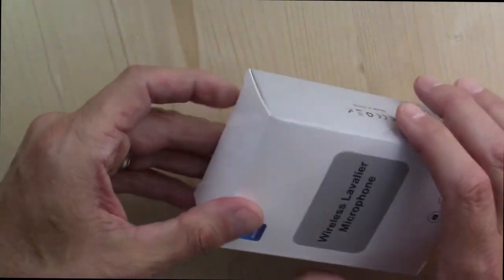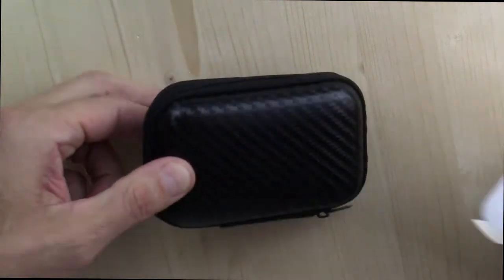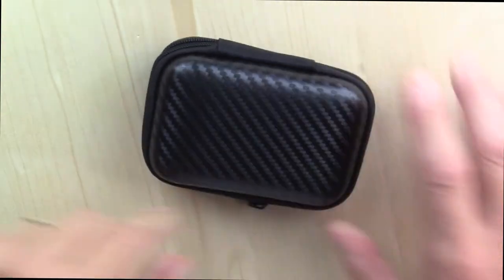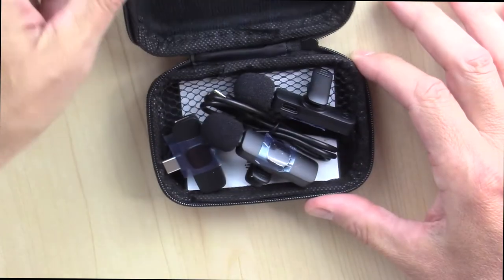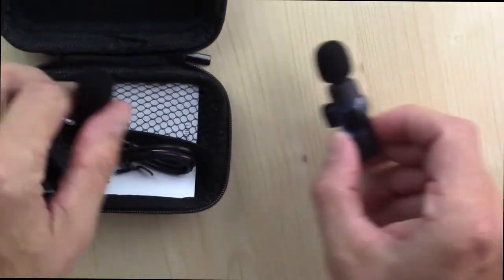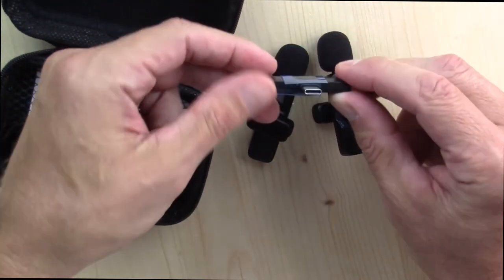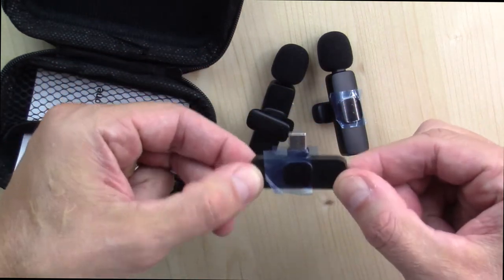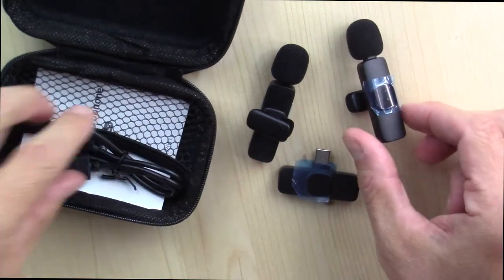I ordered this from Amazon.com to use in my videos that I record with my Android smartphone. This should work with USB Type-C power connectors. It's two little lavalier microphones that you clip on your lapel and whatnot. There's a Bluetooth transmitter receiver that goes into the bottom of your phone, so this will improve the quality of recordings from your phone.